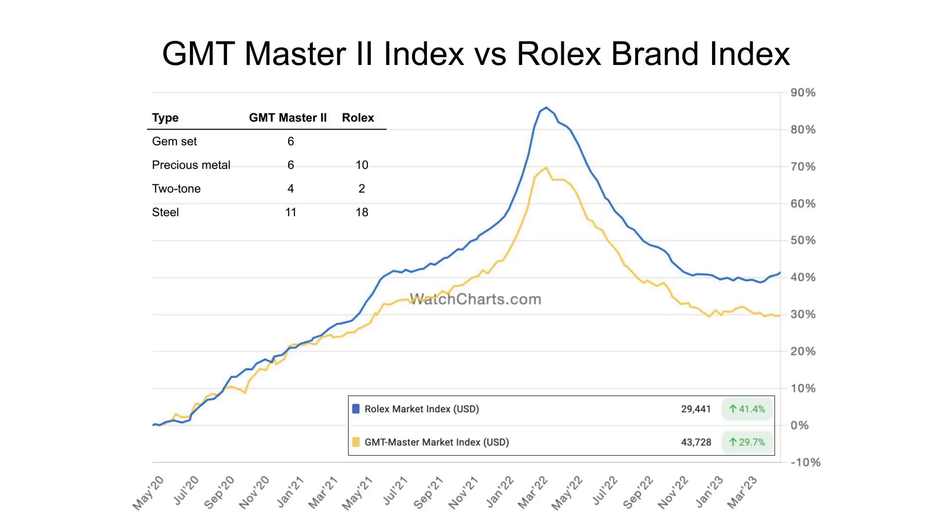The chart shows a comparison of the growth over the last three years of those two indexes. What's interesting is that both follow the trend of appreciation, hitting a hockey stick kind of growth, almost hitting a peak and then being in a decline since then — and maybe starting to stabilize somewhat now in the past two to three months. However, the peak that the GMT Master family experienced as a whole was not as high as the peak that the brand as a whole experienced. Starting from the three-year-ago starting point in April 2020, the peak for Rolex was around 85%, whereas the GMT Master family only appreciated around 70%.